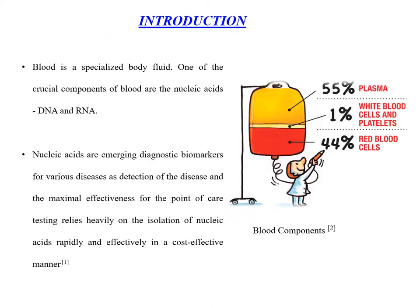Human blood is a specialized body fluid containing 4 main components: RBC, WBC, platelets and plasma. One of the main components are Nucleic Acids, which are emerging as diagnostic biomarkers for various diseases. Hence, their rapid isolation in a cost-effective manner is a crucial step.